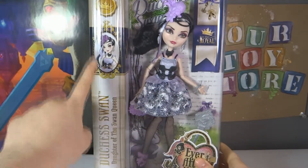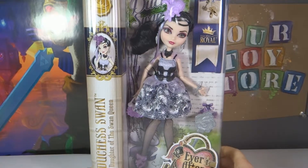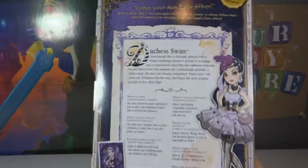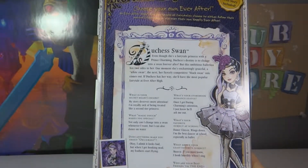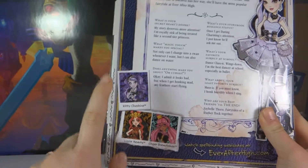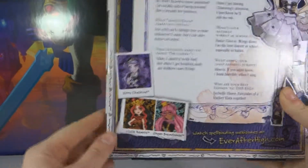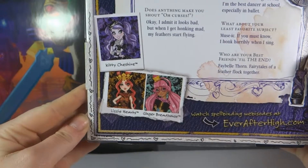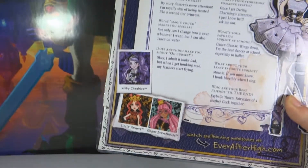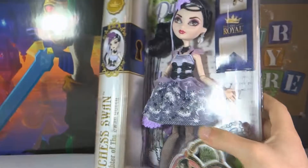They just have this gold binding. Still has the little story up there, and this is what the back looks like. I think these are the other three new ones for the set. They have Kitty Cheshire, which we have, Lizzie Hearts, and Gingerbread House — and we do have Lizzie Hearts, so stay tuned for that unboxing.